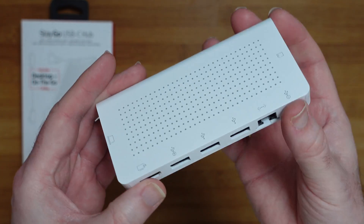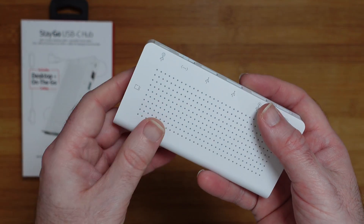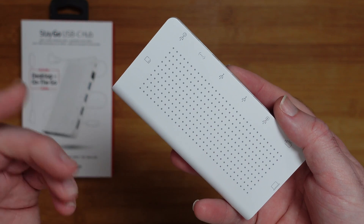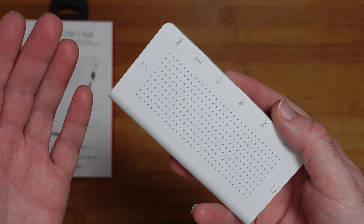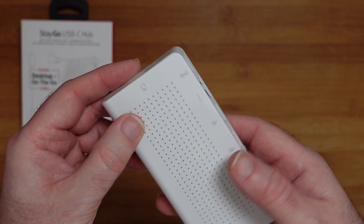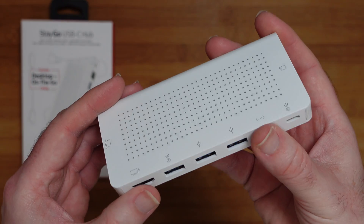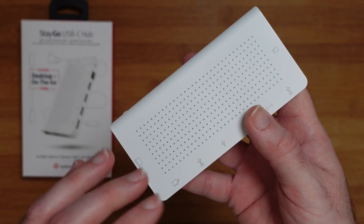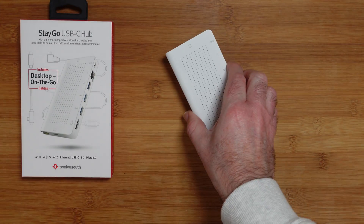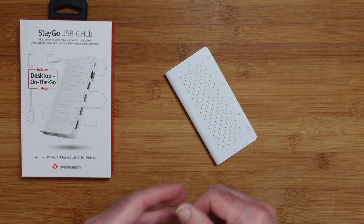So it's a great hub — very portable and extremely well made — and it just makes connecting things to something like your MacBook Pro so much easier. I love the design, I love the build quality. I'm always really impressed with 12 South products, and this one's no exception. This is the 12 South Stego USB-C hub and I can highly recommend it.